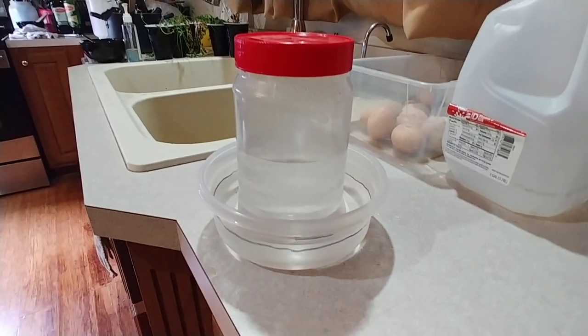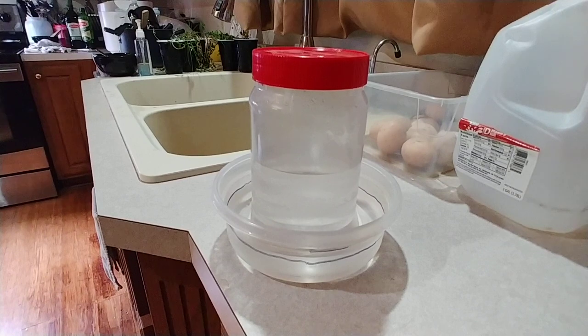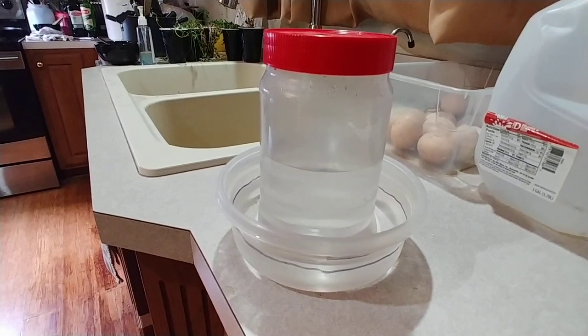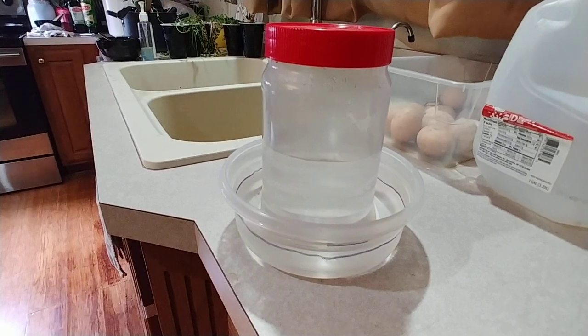The chicks have actually still been in the egg incubator for two days now, and I've got an upcoming video about that also. If this is the kind of stuff you like, along with additional information about my homestead — I do a little bit of everything — like and subscribe.